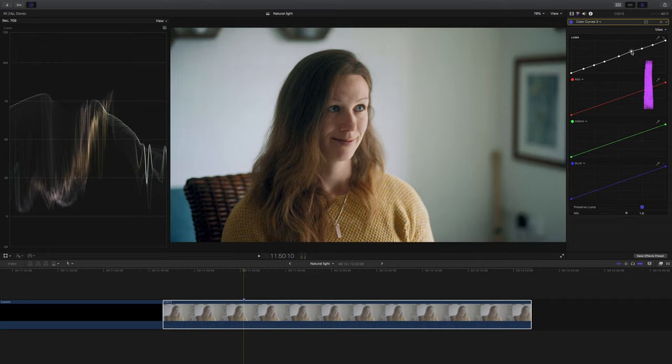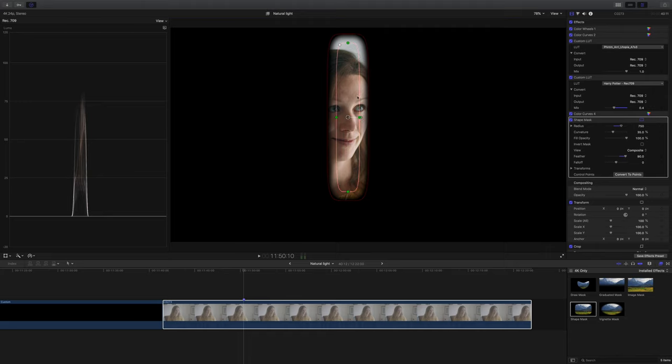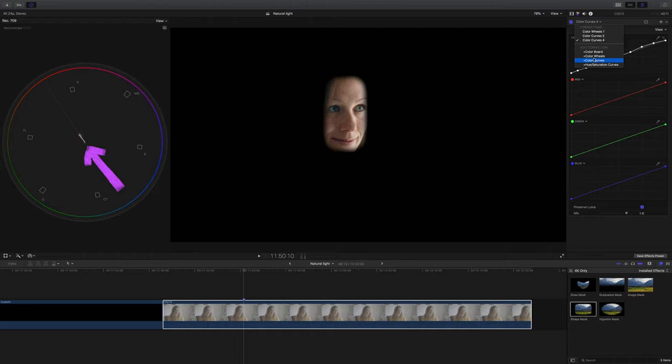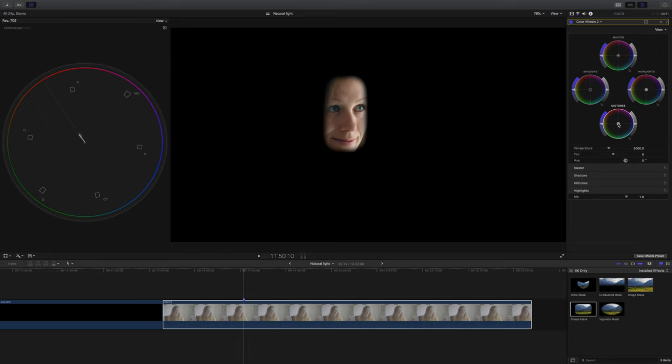I'm mainly paying attention to the highlight areas to make sure they look absolutely perfect. That's added a little bit of lift and I really like the effect. Next I'm going to check we're in the right ballpark for skin tone colour and exposure — I've dropped on a shape mask and dragged it over her face. I check the vectorscope and the skin tone line looks pretty good to me. I'll make one tiny tweak to the midtones, just the tiniest nudge into magenta, and we're good to go.